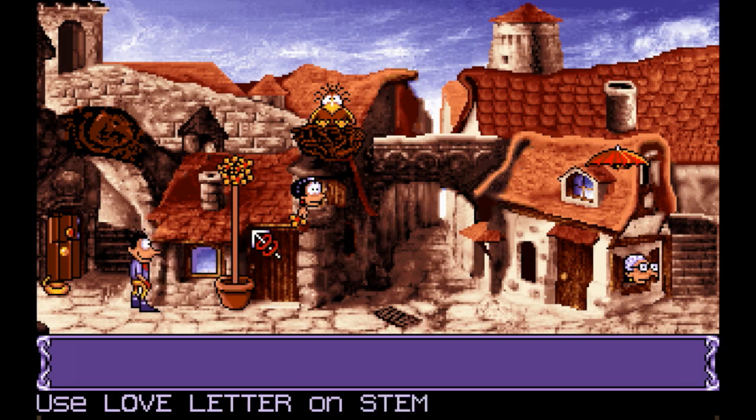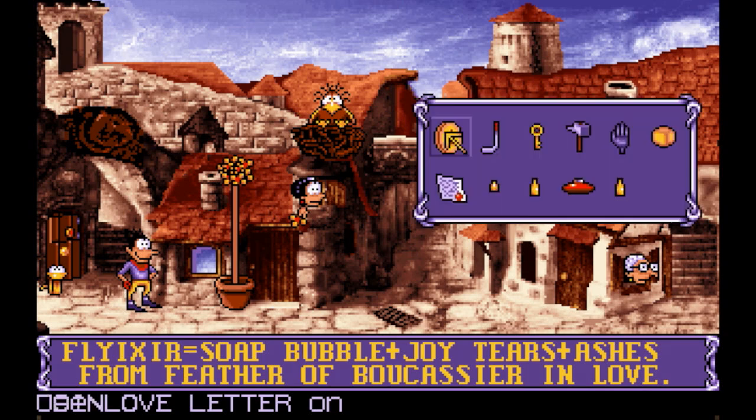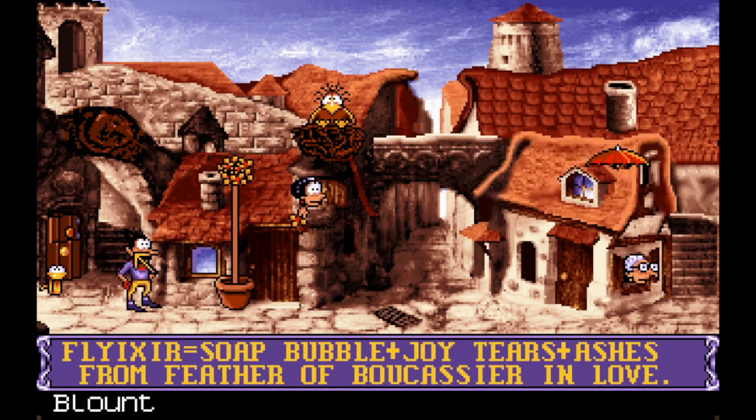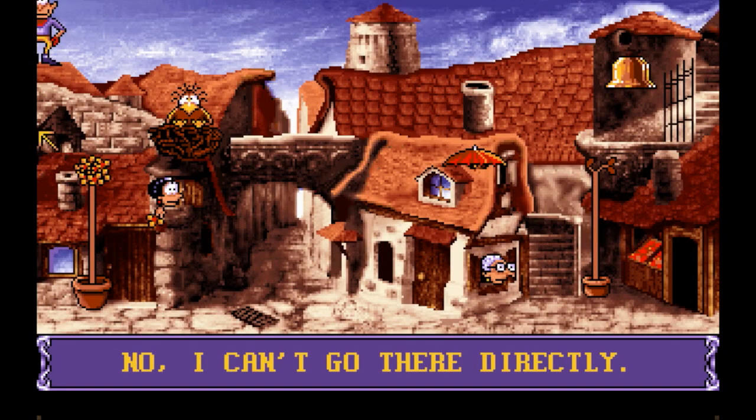Read the recipe: soap bubble, joy tears, ashes from feather of bucassier in love. We got the soap, joy tears is distilled memoriam, and the ashes is what we're going to get now. But first we'll see how we can get up here — I'm guessing this is about to be hammered.